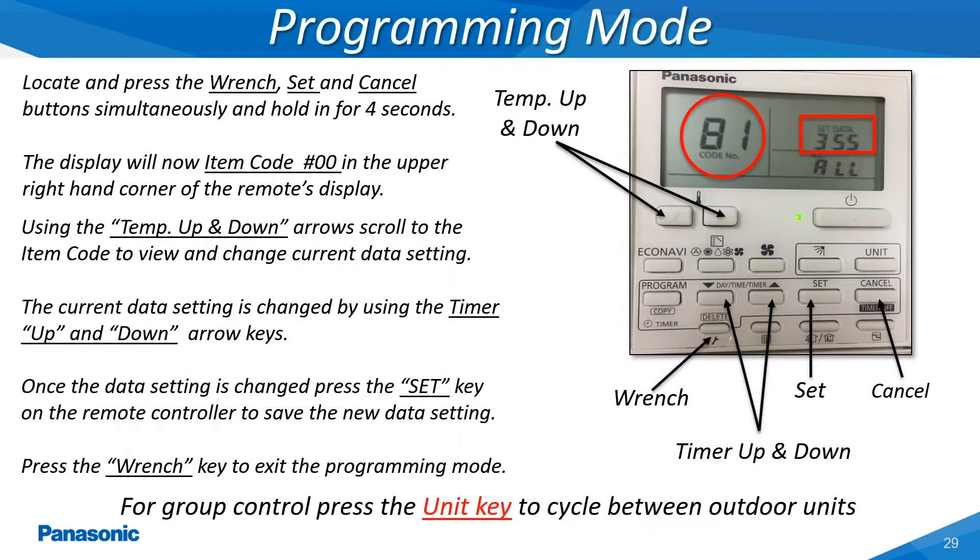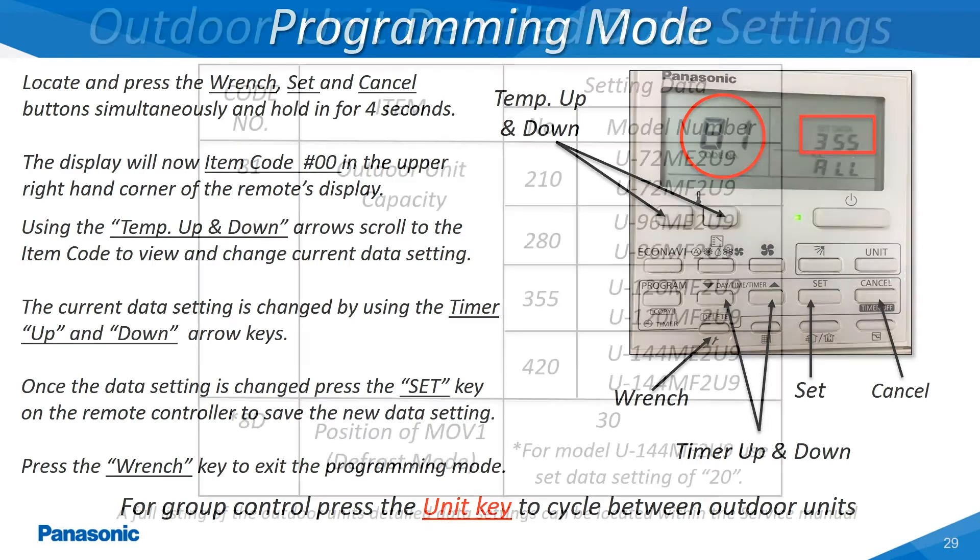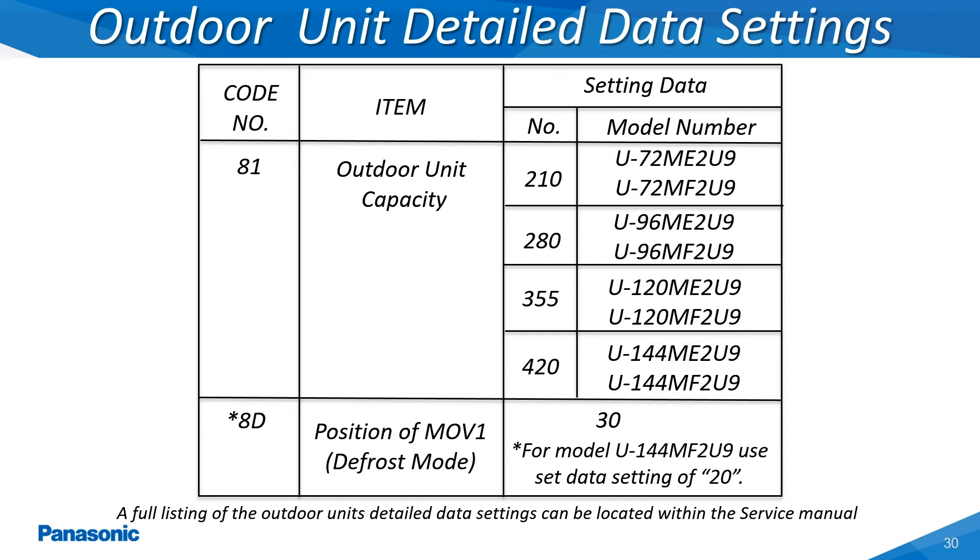The detailed data settings menu can also be accessed at the outdoor unit's main printed circuit board by connecting the wired remote controller and servicing harness to the RC connector. Press the wrench, set and cancel keys simultaneously for 4-5 seconds. A 0-0 will now be displayed on the remote controller's display screen. From here, use the up and down arrow keys to scroll to the item code in order to make the necessary change to the data setting. This slide shows a few of the outdoor unit's detailed data settings; for the full listing refer to the service manual located on the Panasonic air conditioning website.